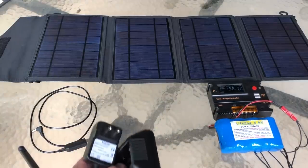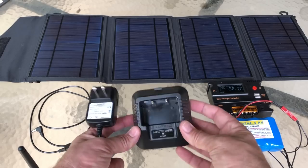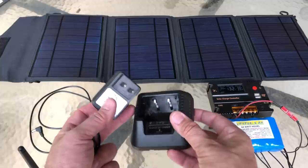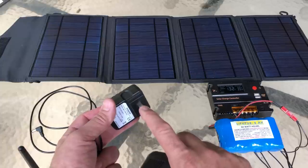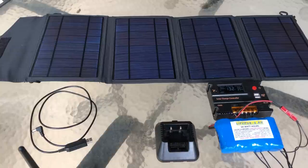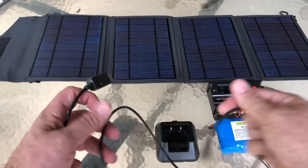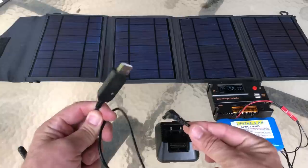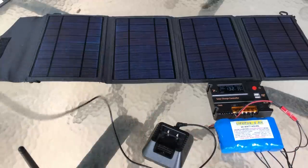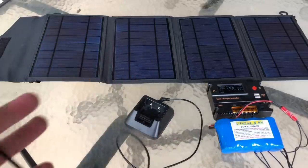We're up to number six. The number six accessory you should have for your Baofeng radio: when you buy your radio, it comes with a charging cradle and a wall wart. This works great as long as your house has power and you have an outlet. But what if you don't have power and your radio needs a charge? That brings us to number six — it's a cable that plugs into the cradle and has USB, so you can use USB power to charge your radio. Plug it into the back of the cradle and into a USB power source like a solar panel, and it will charge.